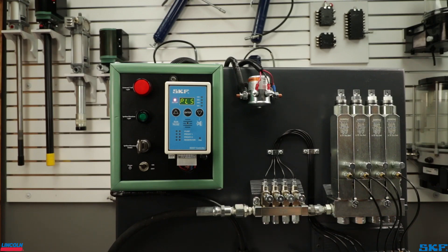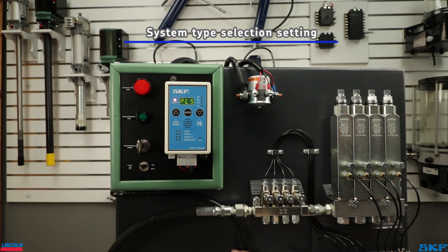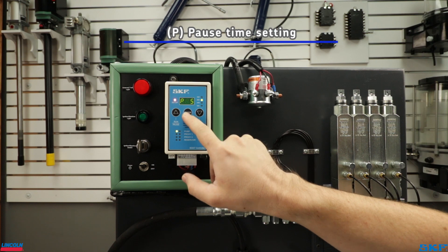The first screen is the system type selection. Since we are setting up a single line system, select SLS by pressing the up arrow key, then press enter to confirm and move to the next setting screen.